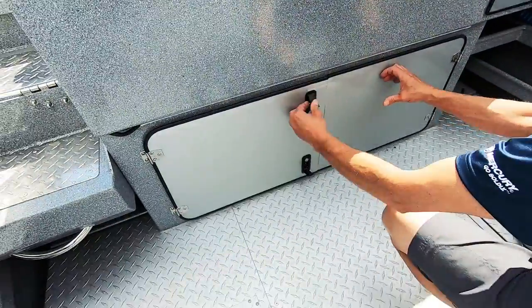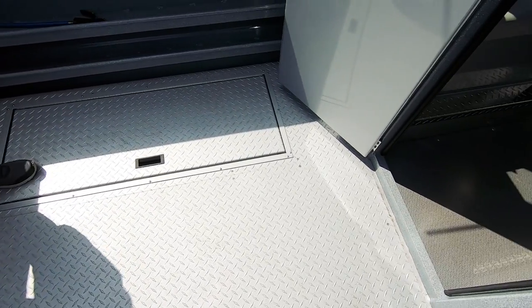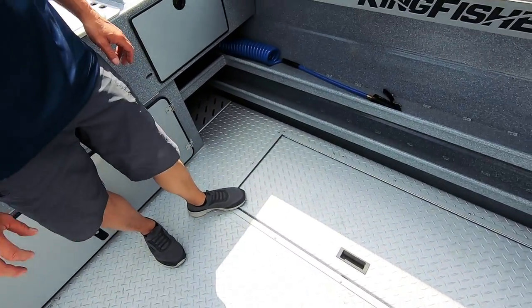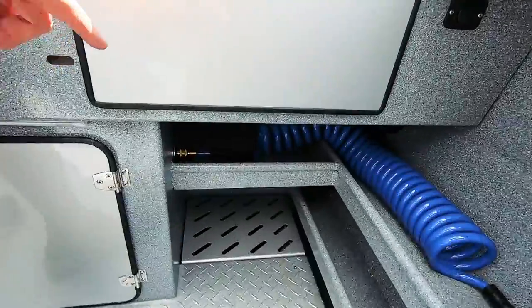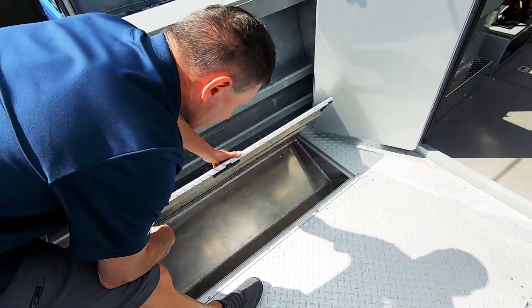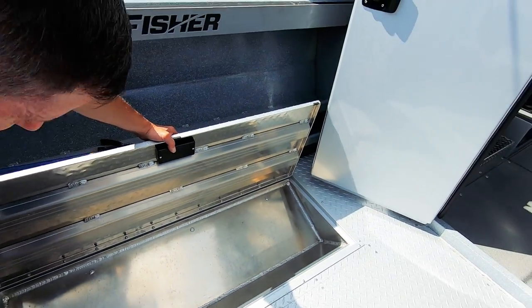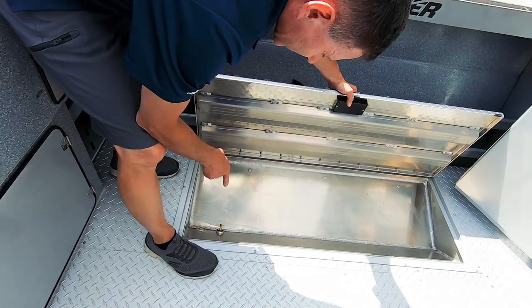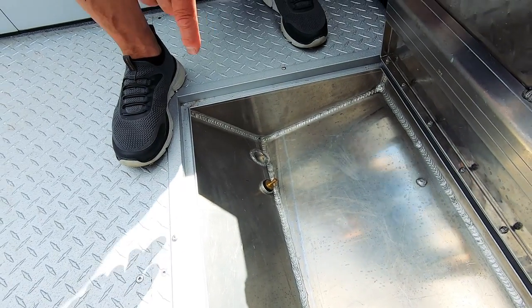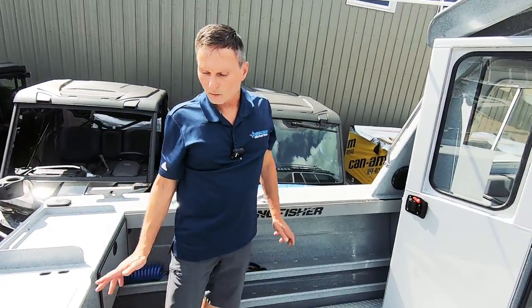The easy clean floor is an option starting with the 22-foot series — this is the smallest boat you can get it on. It's not a self-bailing floor, but it's the next best thing. Any debris, any fish mess that you wash down doesn't go into the bilge. It goes into the back corners where there's a macerator pump on each side with a float switch that'll automatically pump the debris overboard. You've got two fish lockers on each side with a drain plug. For wintertime, you simply remove that plug so water drains into the bilge, and the boat should be stored with the drain plug out so everything empties.